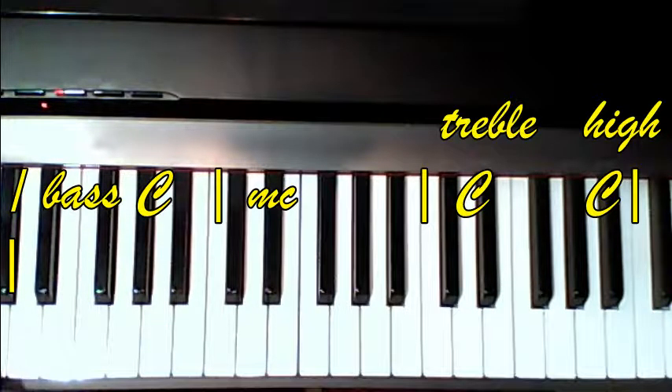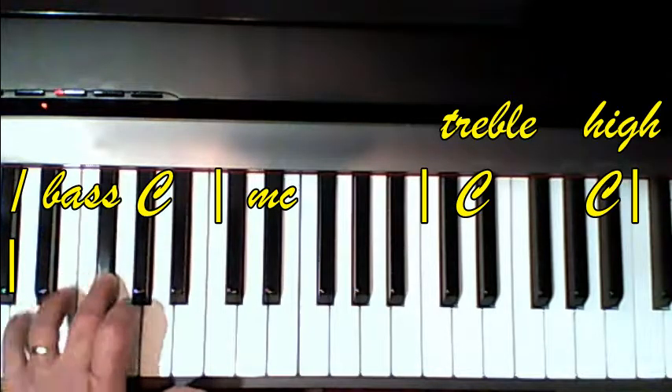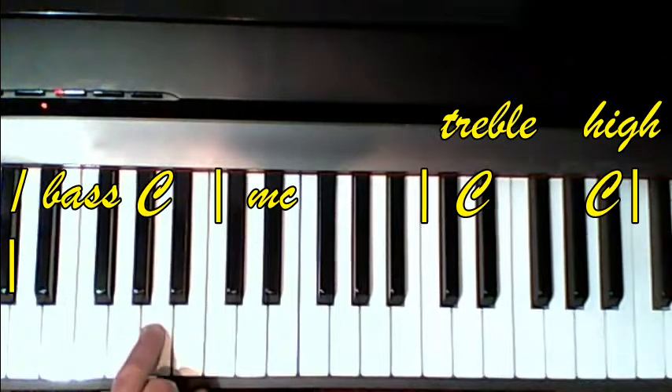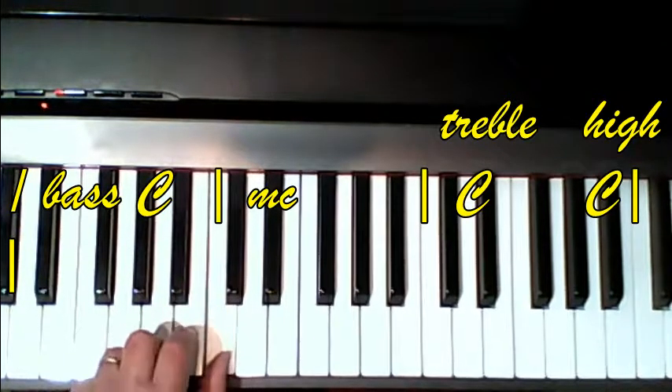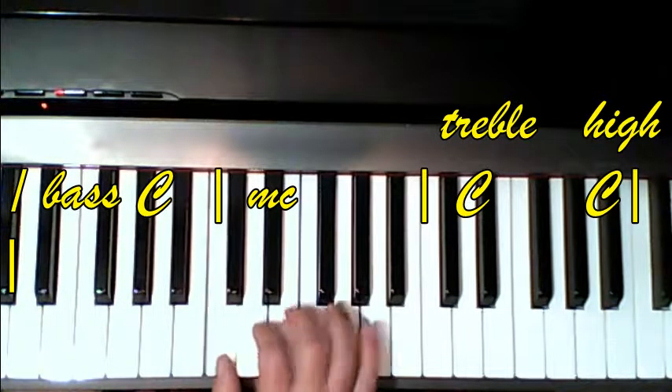We're going to put our little finger one note above low C. I've got my thumb here, and I'm going to switch to the 3. Then you just repeat it. In the right hand, we have arpeggio chords — we played those a couple of songs back, so nothing new there. Thumb on middle C, and we go...